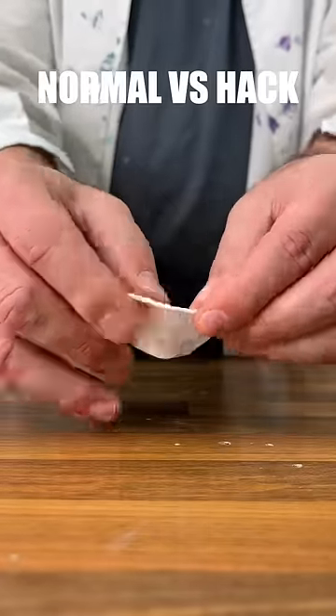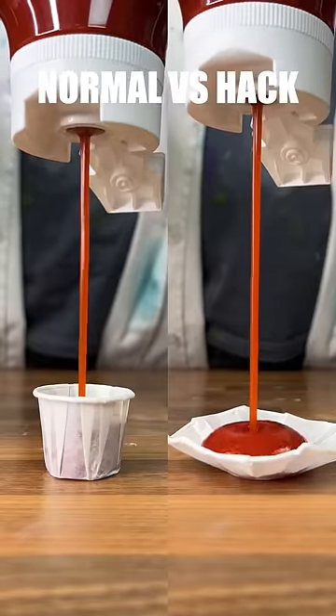Our next hack covers these paper sauce tubs — apparently you're meant to unfold it to hold more ketchup. And it seems to work very well.